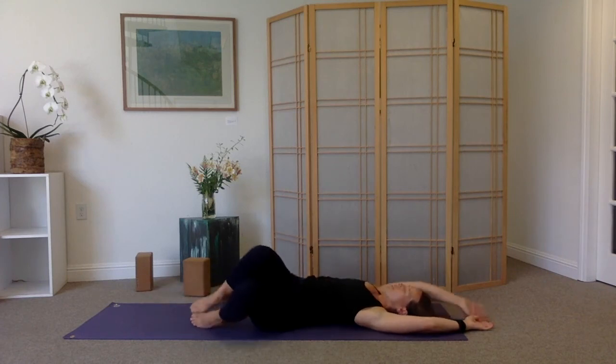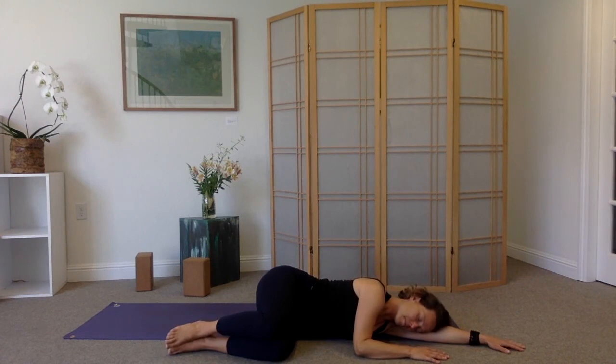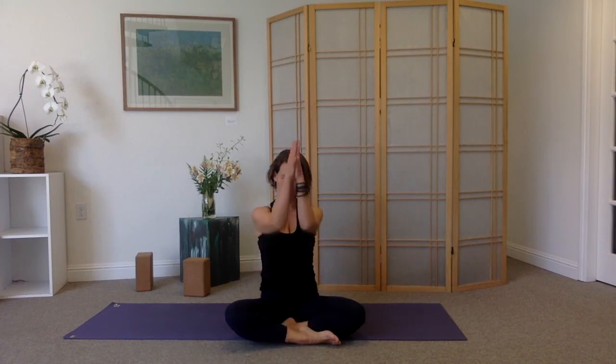Bend the knees, plant the feet on the floor, and roll over onto the right side of your body. Use your right arm as a pillow for your head. Take as long as you want, and when you're ready, go ahead and slide up to a seat. Join your palms. Thank you so much for joining this quick little mobility video — a really good sequence to do in the mornings as you're waking the body and alleviating tightness that accumulates after hours of not moving. Be well, stay well.